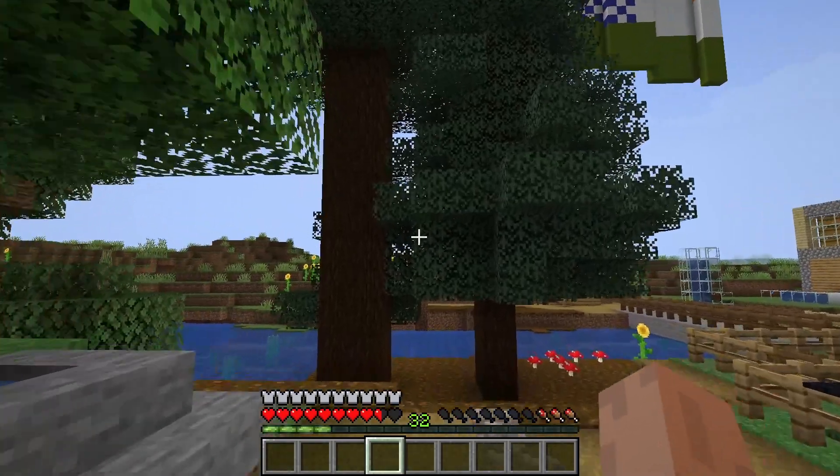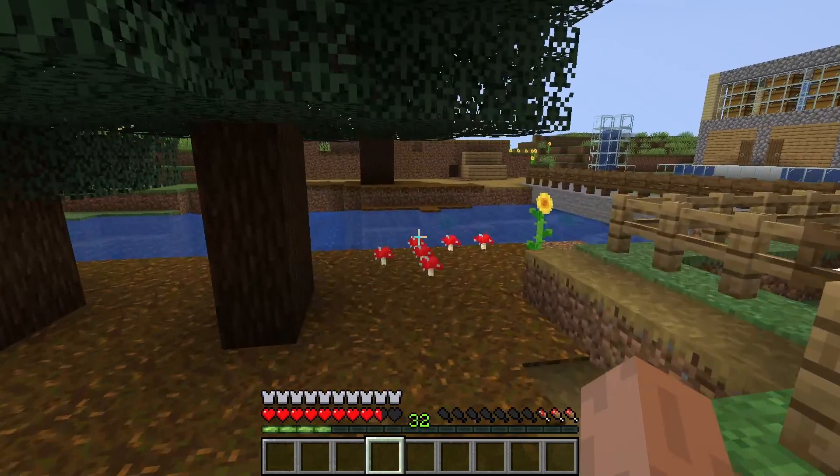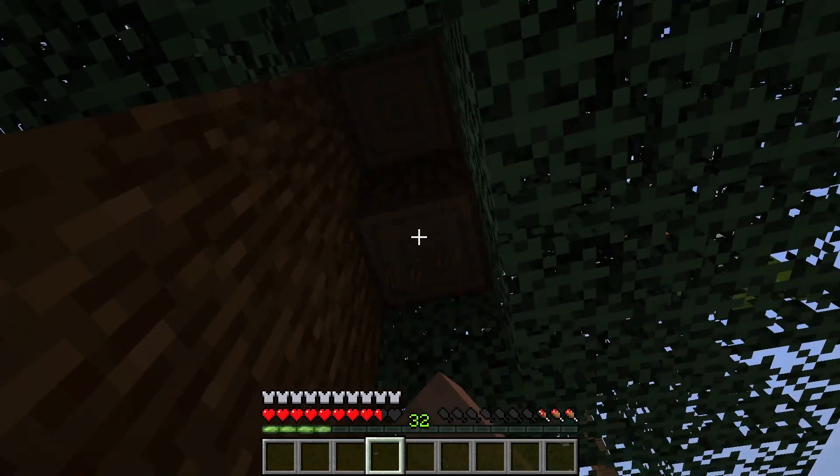If you want to make dark brown planks, you have to find a spruce tree. This tree you can see has a dark brown color, and it allows you to make a spruce plank that is available in an absolutely dark brown color.